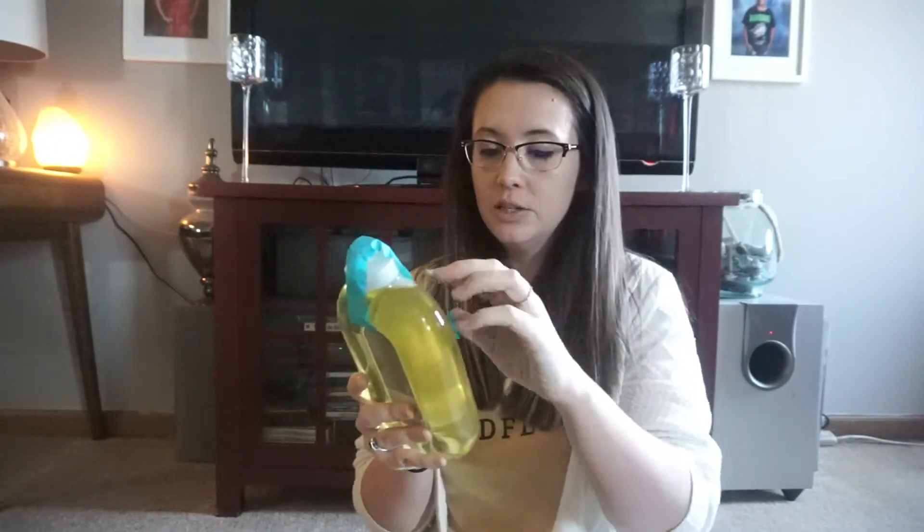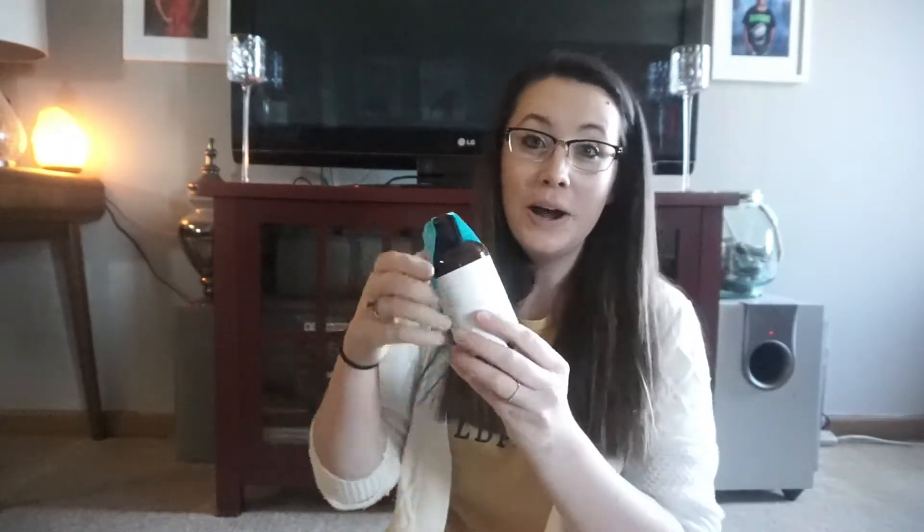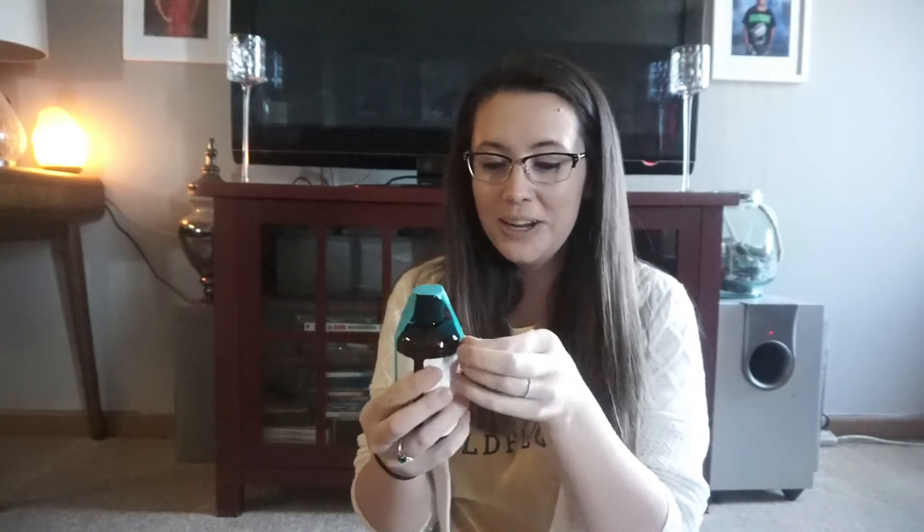Then here is the floor cleaner — it's the Method Squirt and Mop in Innocent Lemon Ginger. Let's see how it smells... it smells really good, really fresh. It kind of reminds me of a stain remover you'd spray on carpet — not like pine or anything like that. It has a clean, fresh scent overall.